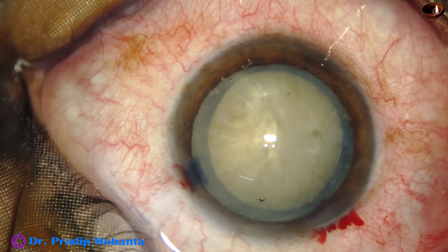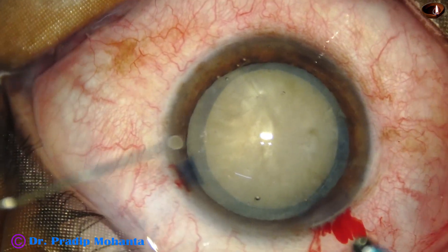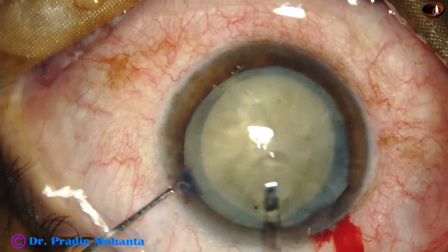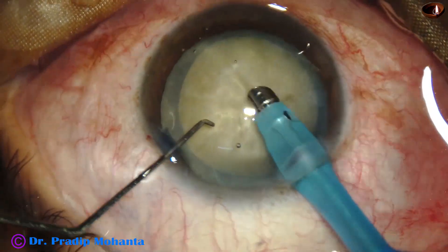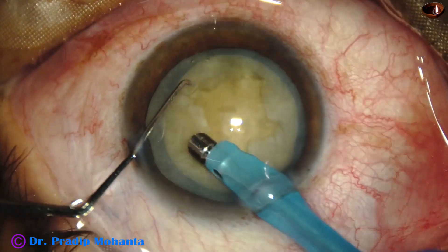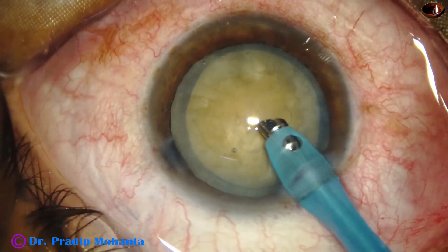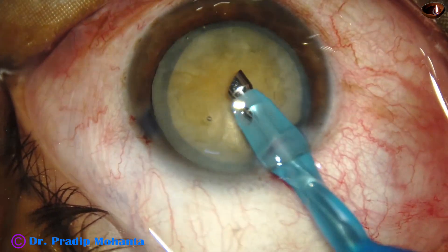Let us observe the submarine chop technique in this case. Submarine chop means the tip of the phaco needle will go inside the nucleus and it will go through the nucleus towards the opposite equator. Some superficial cortical lens matter is removed and the handpiece is rotated.